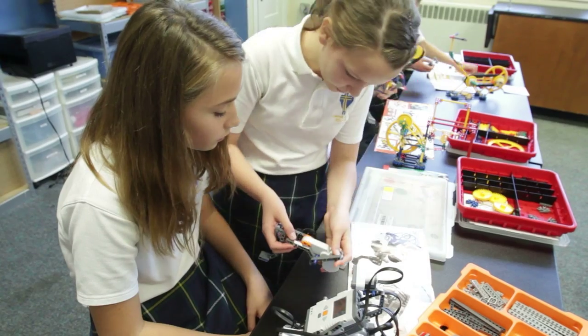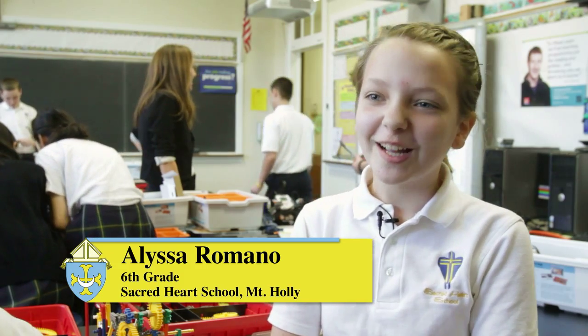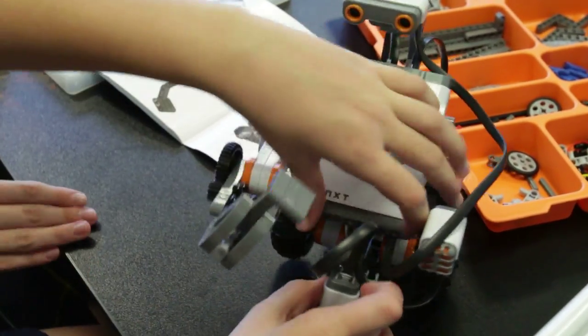There's a lot to learn and a lot to do in robotics class and our school is so privileged to have it. I think I would actually like to teach computer science robotics now. Ms. Wajda is a great teacher and she helps us learn more about it, and learning about robotics also helps us with our science and math, just as much as math and science help us with robotics.